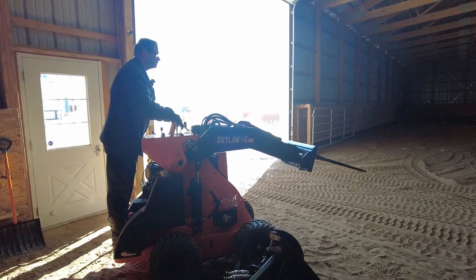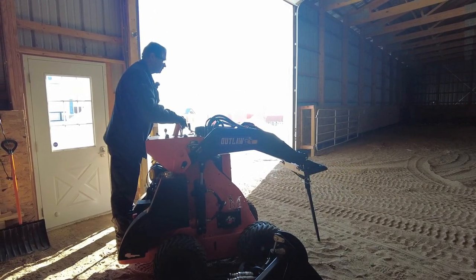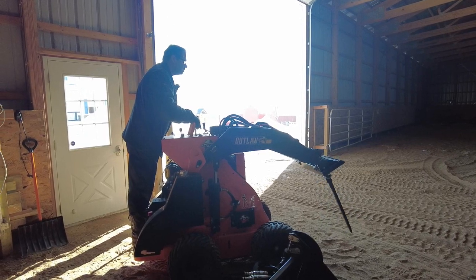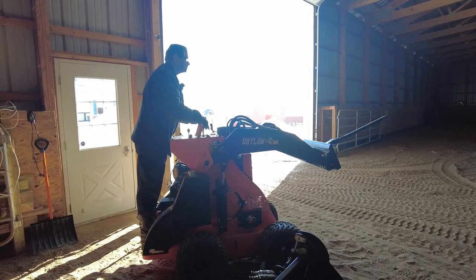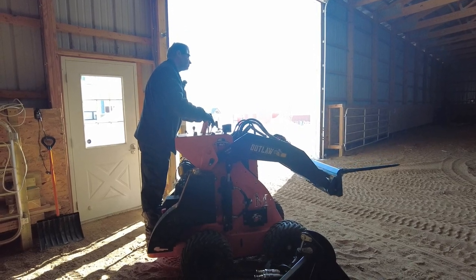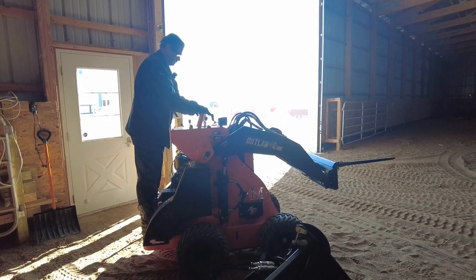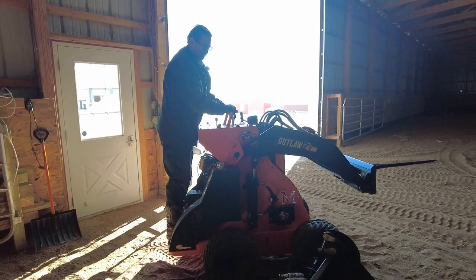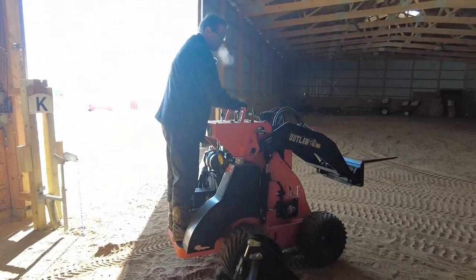I've got an auger for this now too — I'll try to show a review of that in the spring when I'm punching holes with it. I've also got a hay grapple for it so I can pinch and grab big piles of hay. I haven't gotten to those videos yet, just because it's been cold and we've had to use the machine and I just haven't had the time.